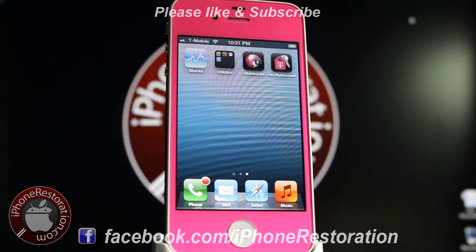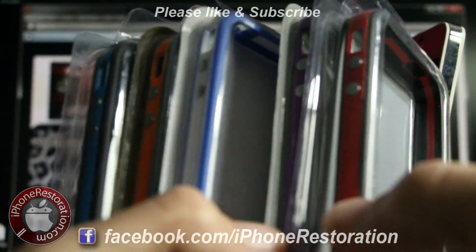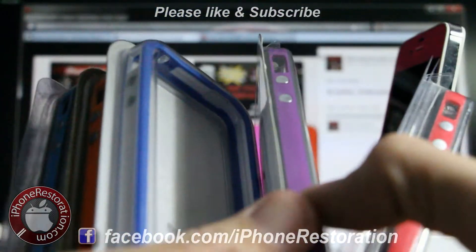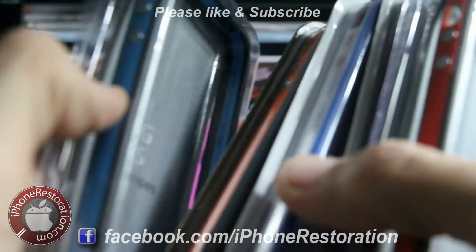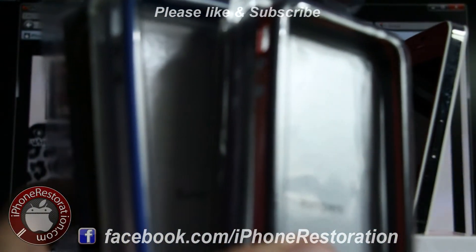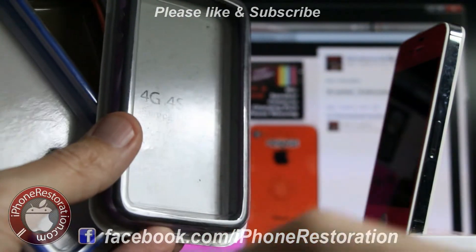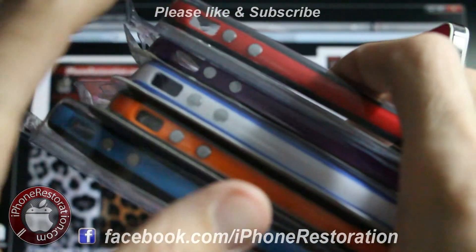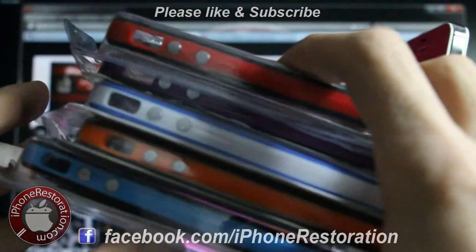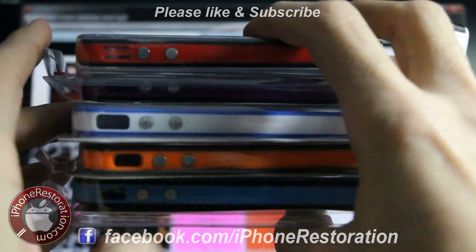Please like and subscribe so I can make more videos like this, and check out my website iPhoneRestoration.com. My first couple hundred subscribers I'm going to give away some bumpers for the iPhone 4 and 4S — black and red, purple and black, white and blue, orange, black and blue, and black. The first 100, 200, 300, 400, and 500 subscribers will each get one of their choice, first come first serve. Keep checking back and like us on Facebook to see who wins.